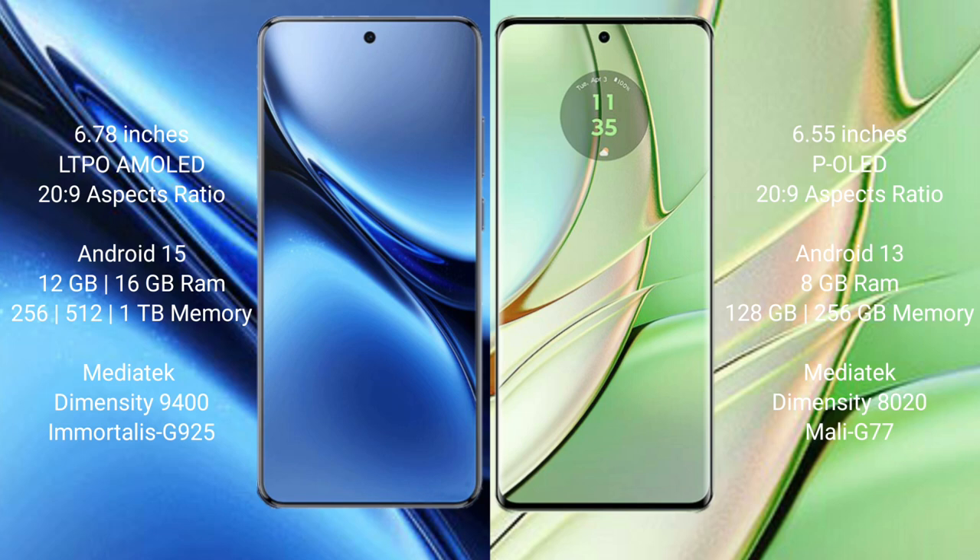The Vivo X200 Pro comes with 12GB or 16GB of RAM and 256GB of internal storage. It is powered by the MediaTek Dimensity 9400 processor with GPU G925.